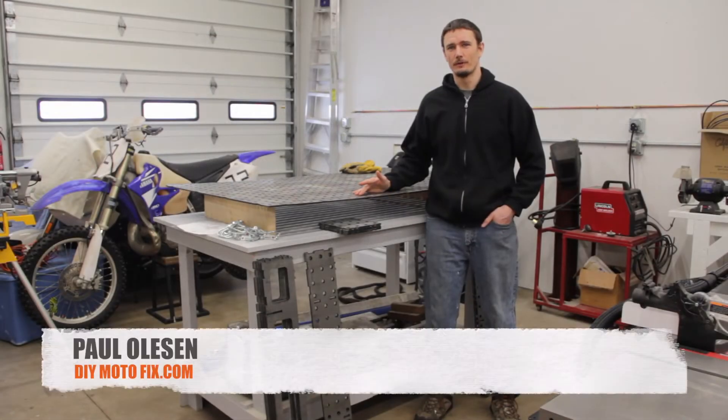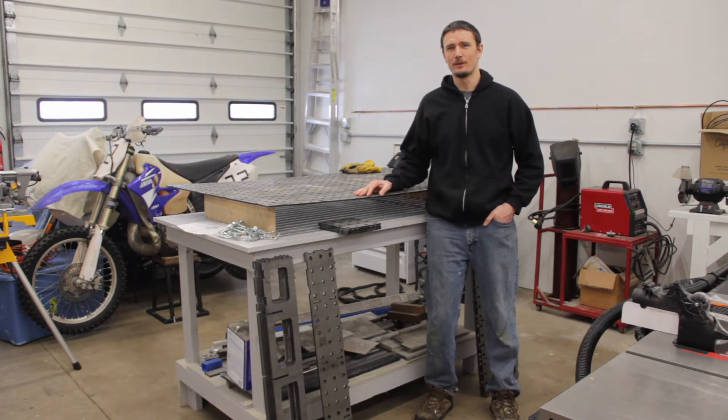Today I'm going to talk about a product called a FabLock, which is essentially a DIY weld table solution. FabLocks are made by a company called WeldTables.com and they specialize in making DIY weld tables for anyone from the hobbyist to the production manufacturer. They offer weld tables in various sizes, thicknesses, and for different applications.